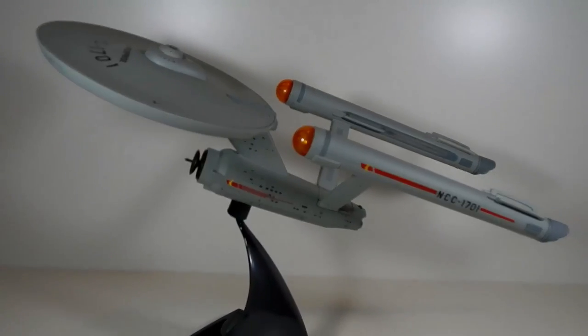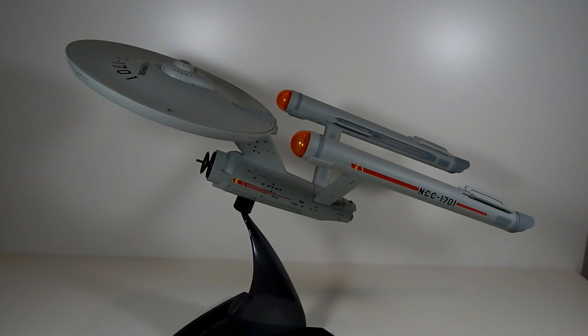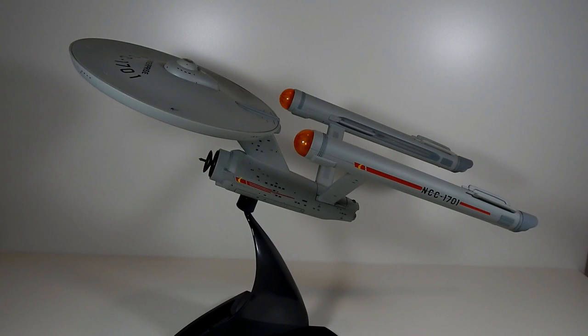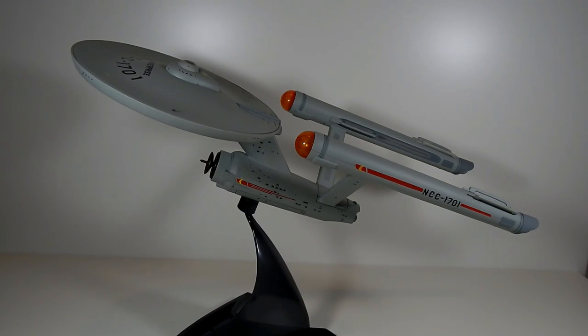All right, let's give this a whirl. This is the USS Enterprise by Diamond Select Toys. This is the 40th anniversary edition, and honestly I am not familiar enough with the variations of the Enterprise from the original show to tell you what the differences are. I know that there are differences. This is the one that was on sale when I started looking into collecting these. It looks pretty good, but let's start with the negatives.